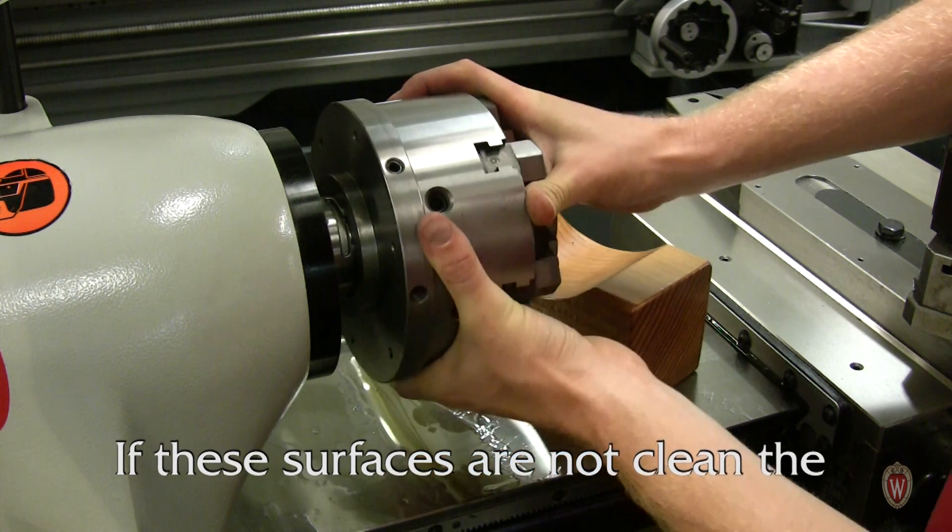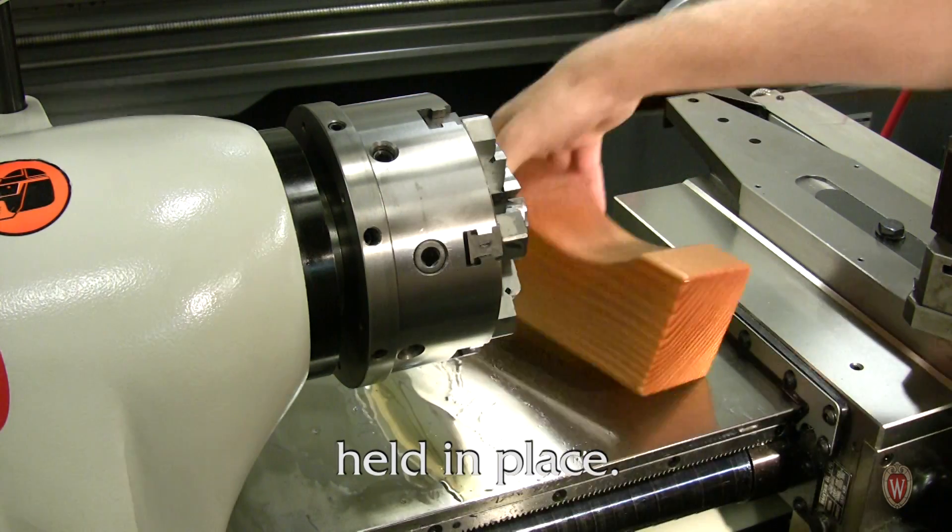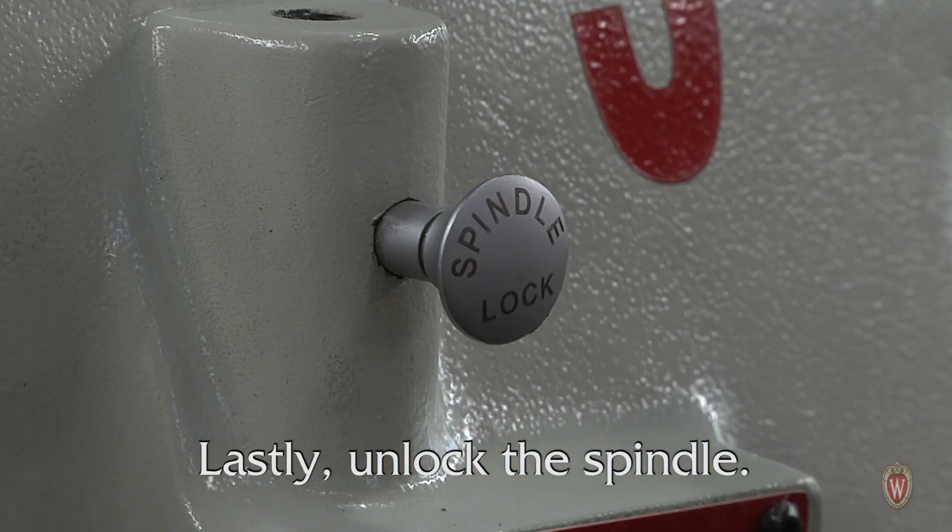If these surfaces are not clean, the chuck will not be safely and securely held in place. Lastly, unlock the spindle.